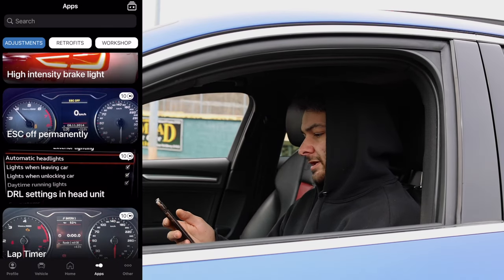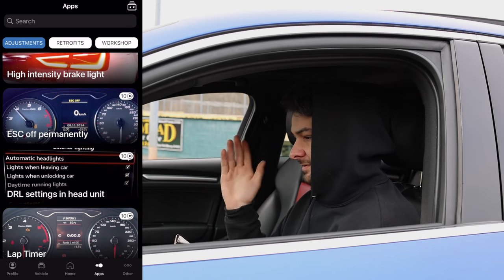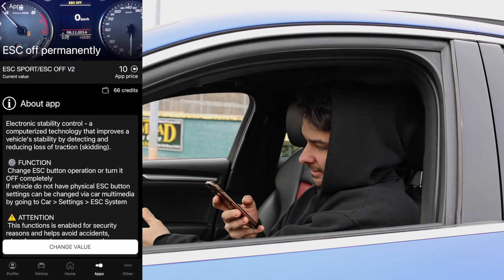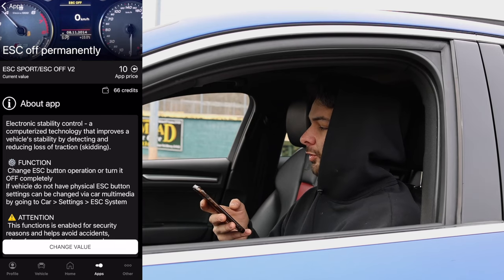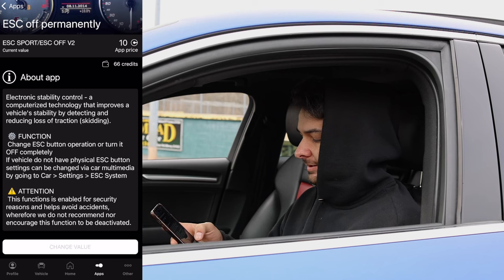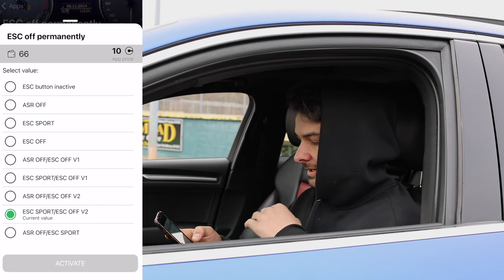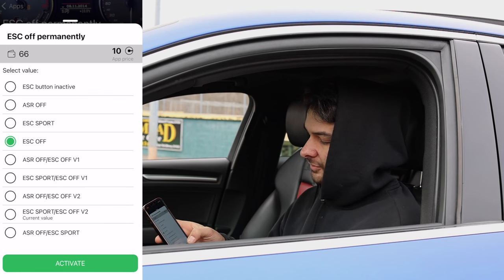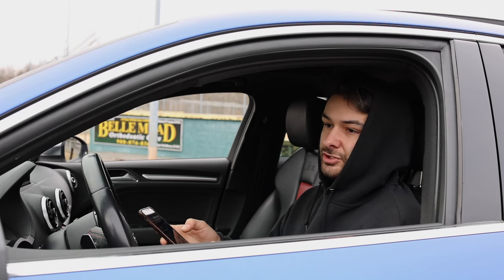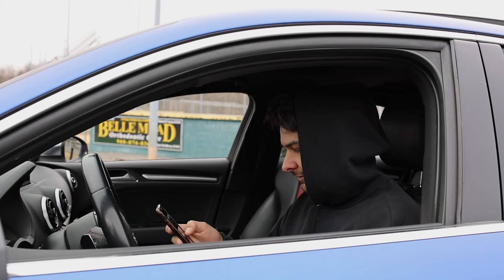Number six is ESC Off Permanently. This is the traction control setting. When you press the ESC button on the dash it doesn't completely turn it off — you can hold it for 5 seconds and it turns off, but some traction may remain. With this setting, once you press that ESC button it removes traction control completely. I recommend this for tuned cars or enthusiasts who want the ultimate driving experience.